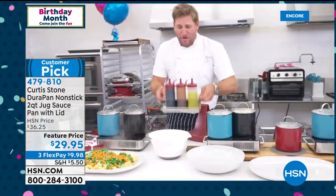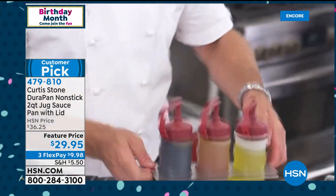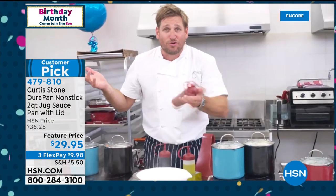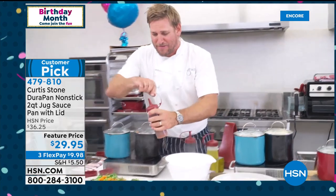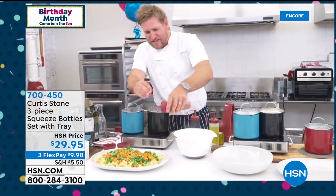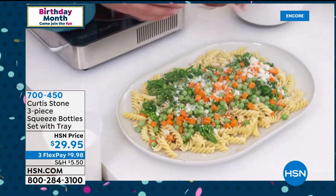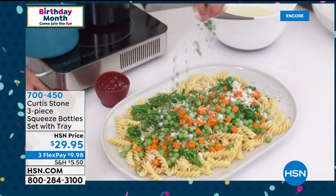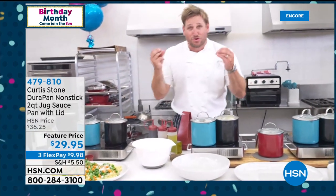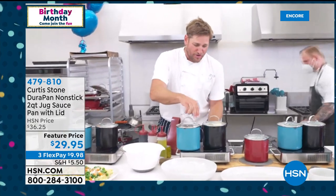Let me strain my veggies and drop them straight over the pasta. Here's another brand-new product — this is my little caddy: three squeezy bottles. I've got oil, vinegar, and a vinaigrette — also great for ketchup, mustard, and barbecue sauce. I'm going to put a little vinaigrette straight over my pasta salad. A little parmesan cheese, fresh parsley, and you've done a gorgeous pasta dish in literally minutes.